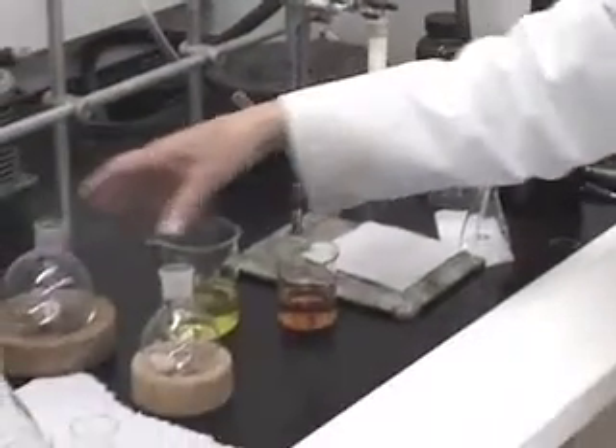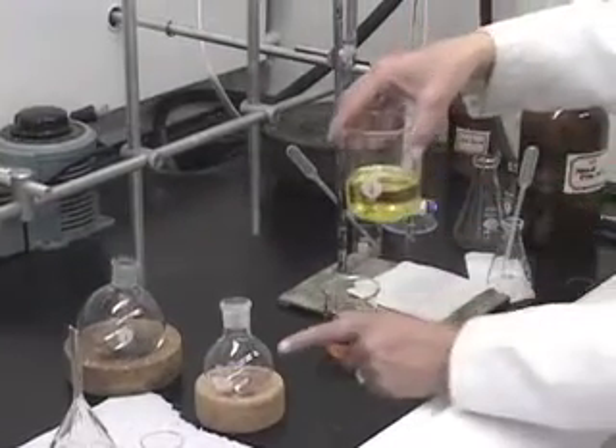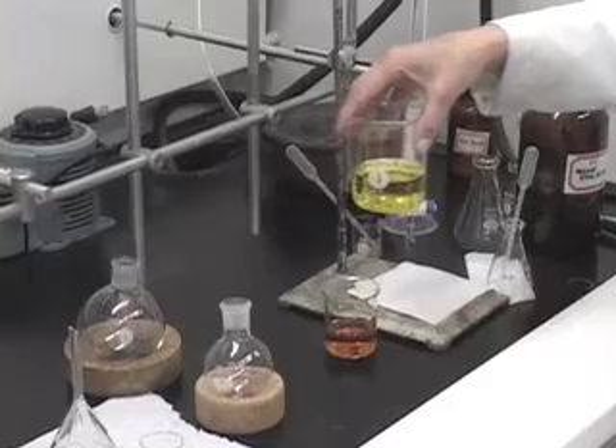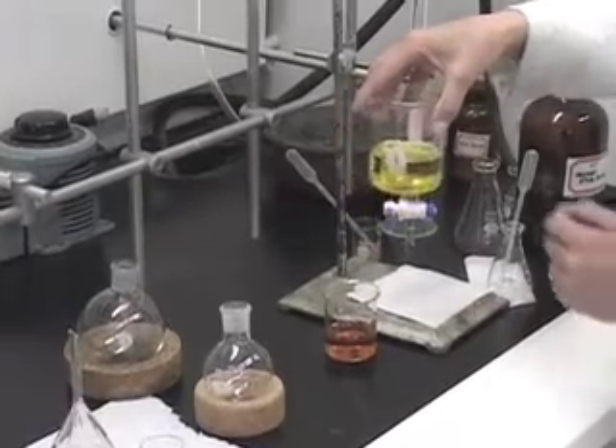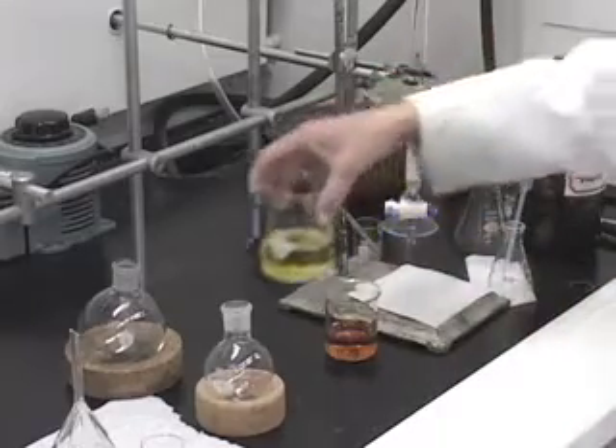Because I had about 100 ml of the yellow fraction, I could not use a 100 ml flask to rotary evaporate this solution. That is the reason why I have a 250 ml round bottom flask.